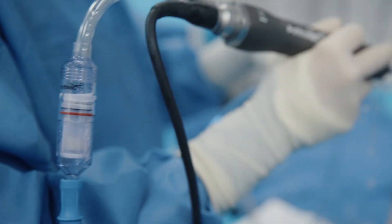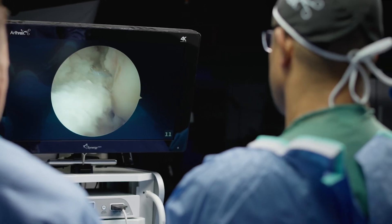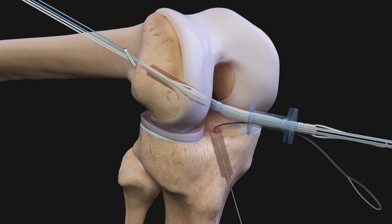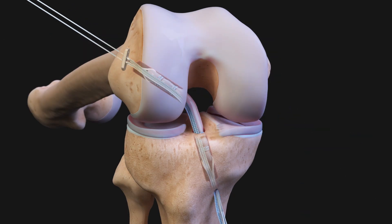The All-Inside ACL reconstruction is one significant move forward towards reproducing anatomy in a minimally invasive way, and builds on that to now add biology and other approaches to achieve similar reproducible high-quality outcomes.